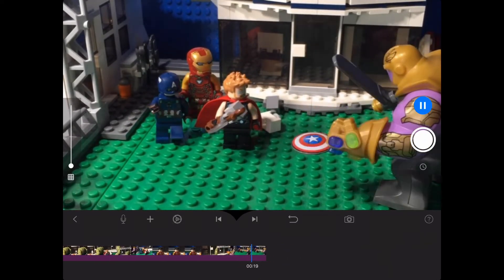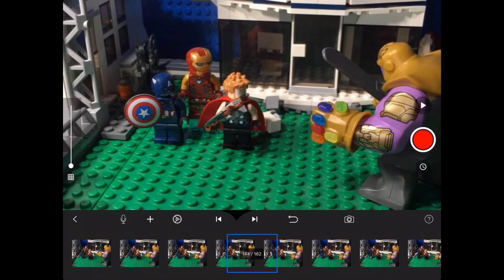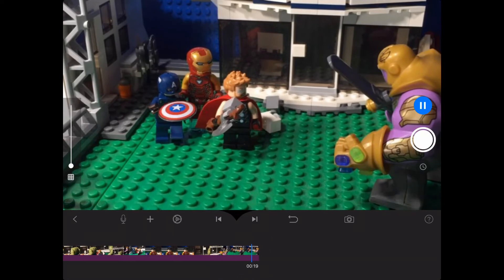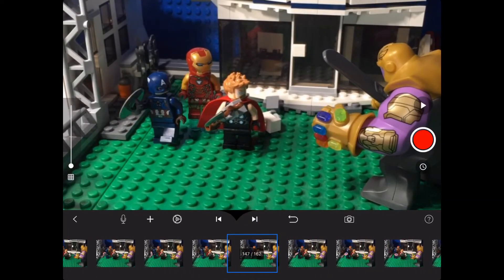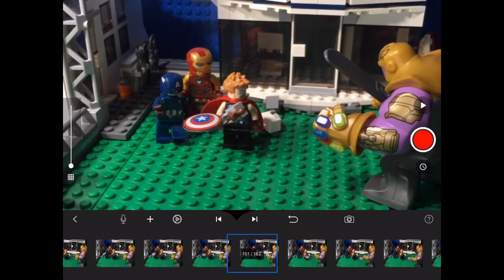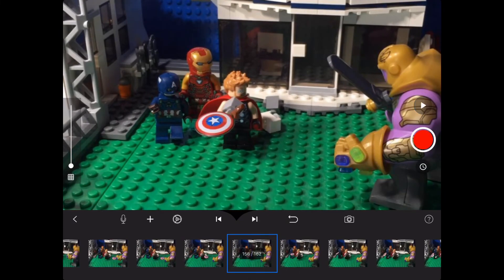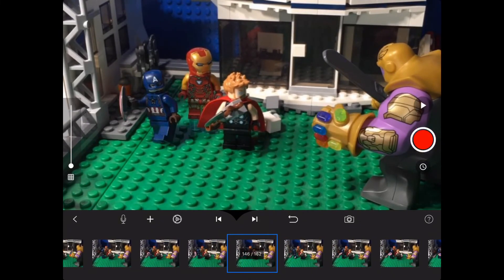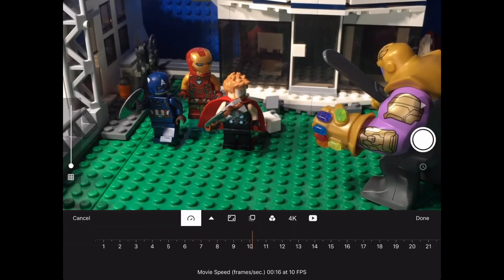Thank you guys so much for watching and I hope you enjoyed this tutorial. I hope it was beneficial to your animation and I hope you learned something. Until next time, this has been Ben from Ben's Bricks of Motion — bye! By the way, this stop motion is an entry to Bricks for Real's stop motion contest for 60 subscribers.